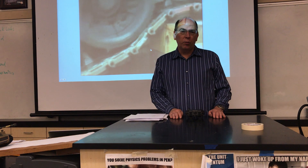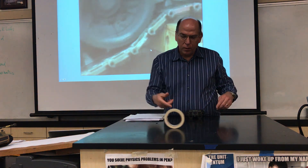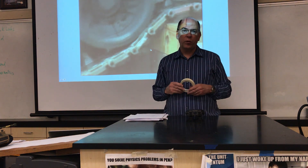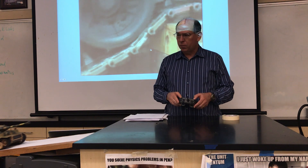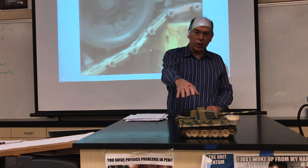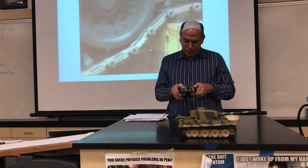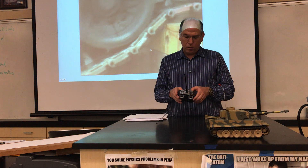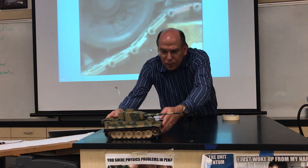I thought I would show you a thing I do with my students to help convince them that when something is rolling, the point of contact with the surface has zero velocity. I thought of a tank, and so even though it's not a wheel, it's kind of like a stretched out wheel, and we can see that the tank tread is not moving relative to the ground.